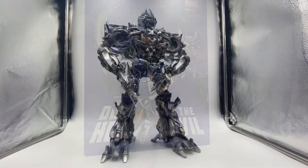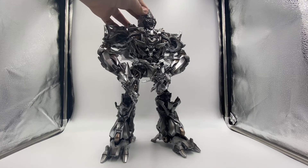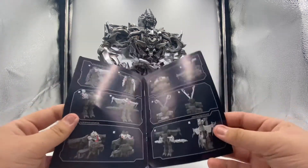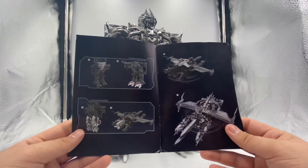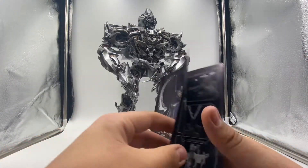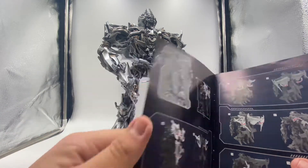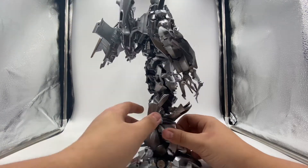Here we have Megatron out of the box. This may not be the best video due to how big he is in my light box. What comes in the box: first there are instructions — there are a lot of steps. The only problem I had with this figure is that the backpack piece would not stay connected, so I had to let it rest like this. There's really no way to have it properly attached.